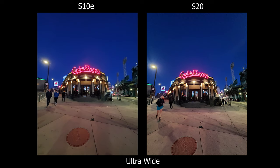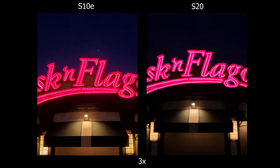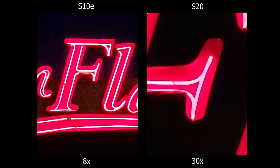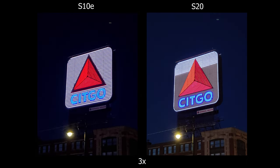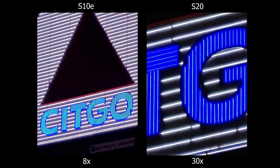Moving on to low light — most of it is really similar. Of course the biggest difference is the telephoto: zooming in at 3x and 8x, the S20 is more crispy with less noise and artifacts. I'll also show the 30x so you can see how it looks in low light. So if you're zooming in or using telephoto a lot in low light, this is a definite upgrade from the S10e. But if you're just using ultra wide and regular wide, I don't really think it's worth it.